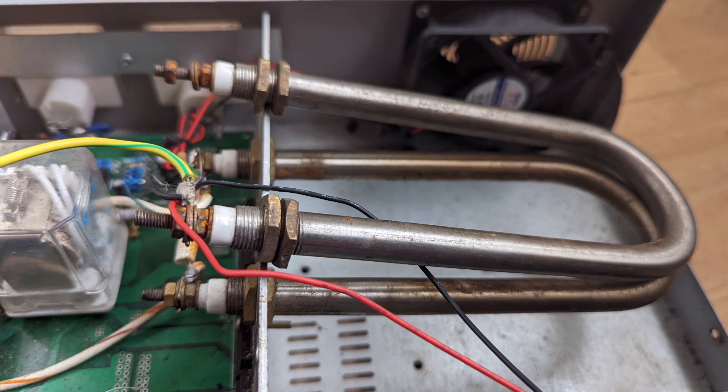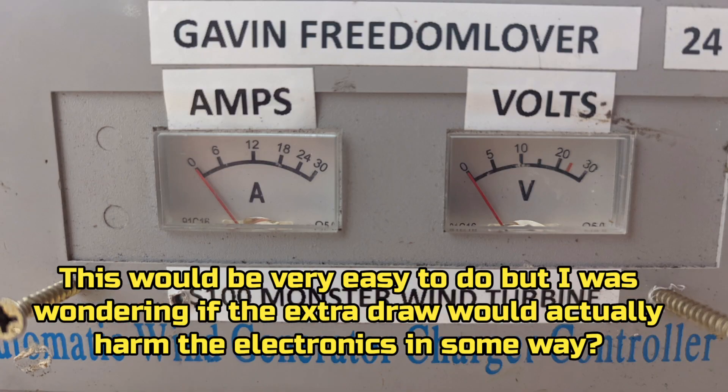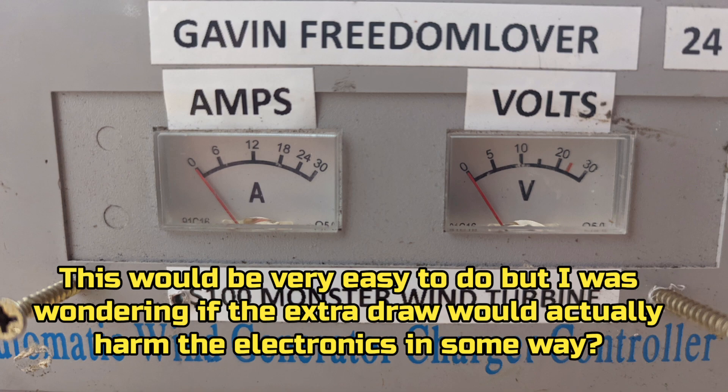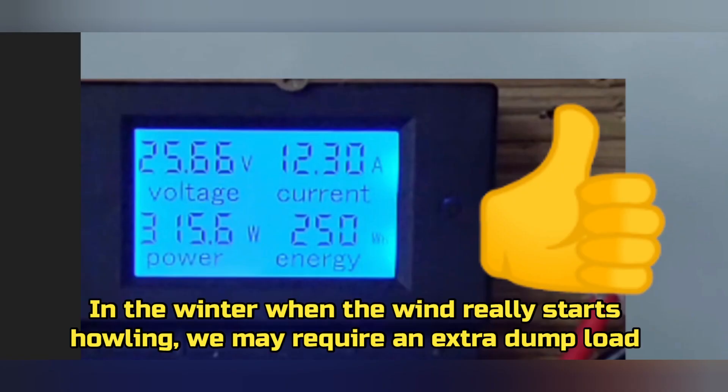They would obviously have to be mounted properly first. This would be very easy to do, but I was wondering if the extra draw would actually harm the electronics in some way. They would obviously be wired in parallel, so the draw would be approximately 600 watts instead of 300 watts. In the winter when the wind really starts howling we may require an extra dump load.